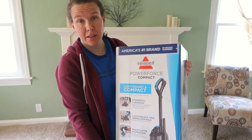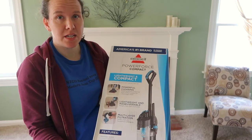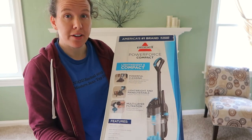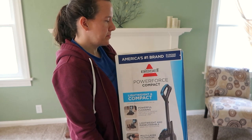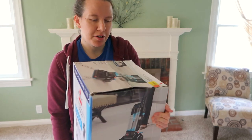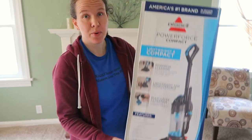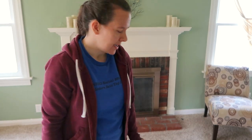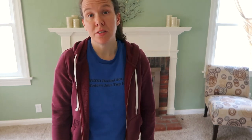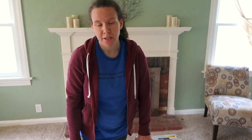I do have a robotic vacuum that I like to use, however it doesn't do a very good job of getting my stairs. So I wanted something small and lightweight that I could use to vacuum my stairs. This was actually the least expensive one at the store — I got this at Walmart and it was their cheapest one. I really just didn't want to spend a lot of money just to do my stairs.